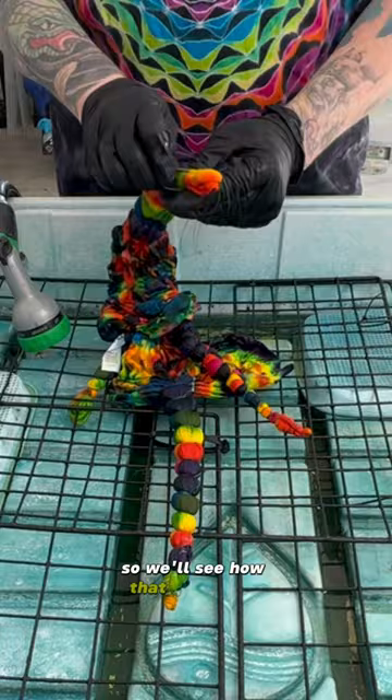The next tie is the biggest tie on this shirt and with any luck it'll be a super beautiful direction change honeycomb.